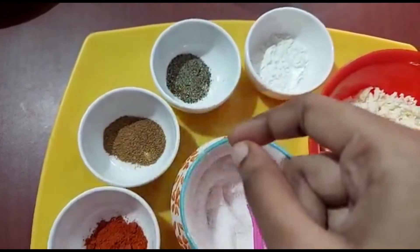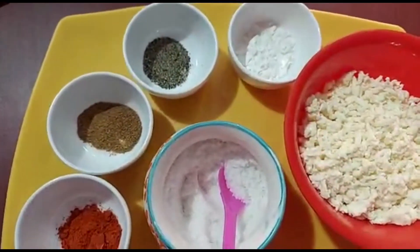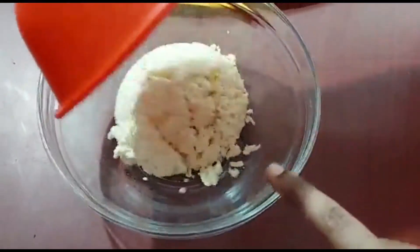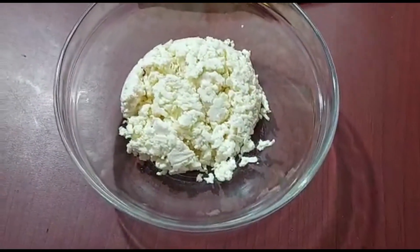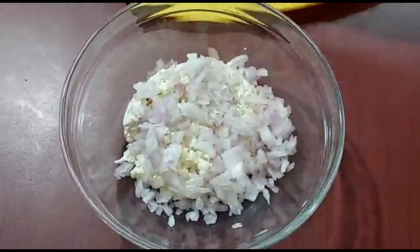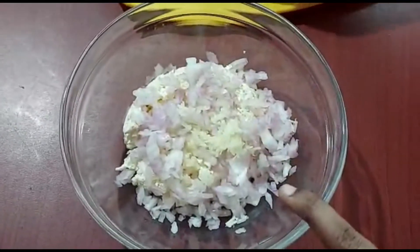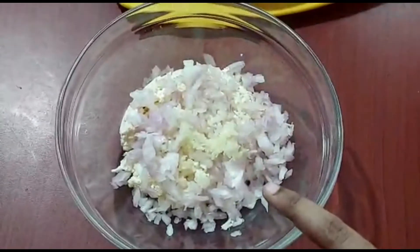Add 1 teaspoon of pepper powder and 1 teaspoon of milk. Mix everything together in a bowl with a little water. Let's mix the whole paneer mixture well.